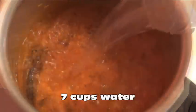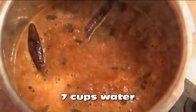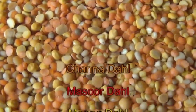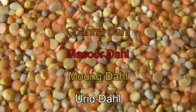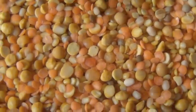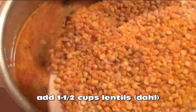Now add seven cups of water. I'm using these four types of lentils, and you can use any one or combination of them. Other lentils might need to be soaked overnight and cooked ahead of time first. Just give them a good wash before you put them into your curry. Stir them in really well, then cover your pot and let your curry come to a boil.